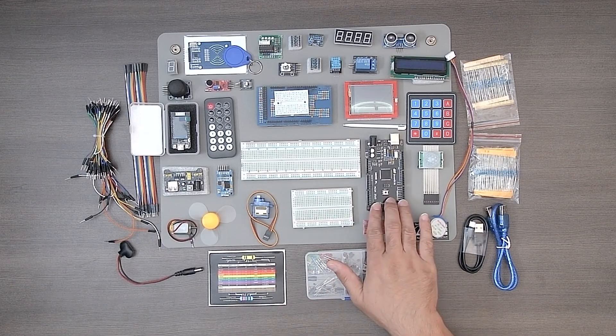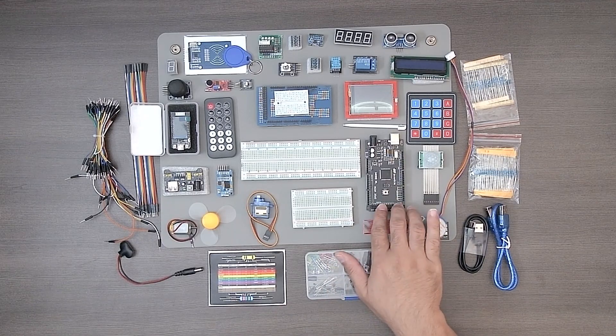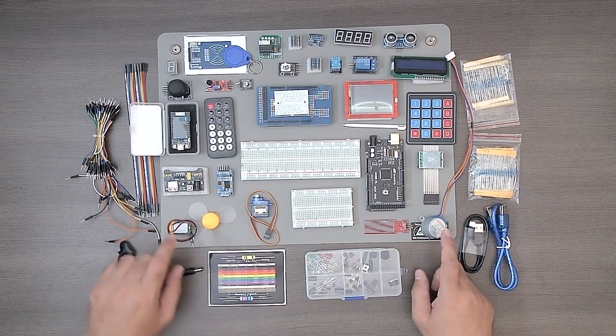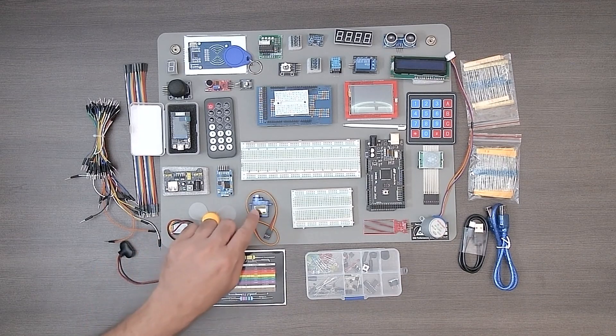Here's your main microcontroller, the Hero XL. It's bigger than the one in Adventure Kit 1 with more I/O. You get some motors this time — there's a stepper motor, a regular DC motor, and a servo motor.